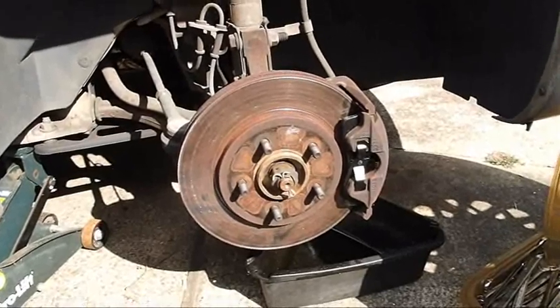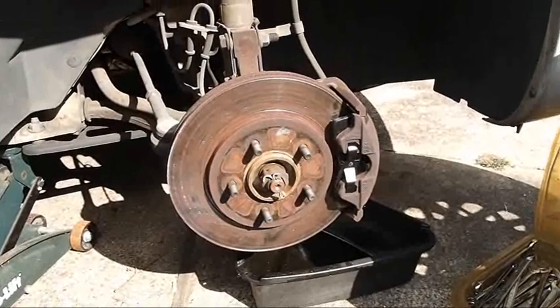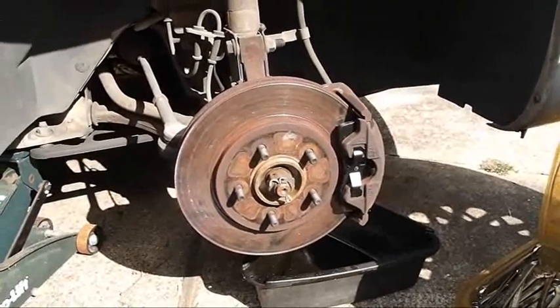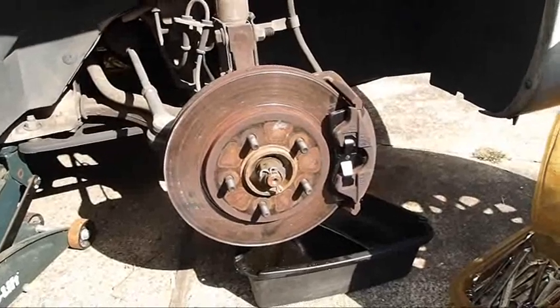Now I'll put the wheel back on — may have to pump up the brake a little bit, but it fits very well. It's so much easier than the old drum brakes. These disc brakes with the pads like that are much easier.